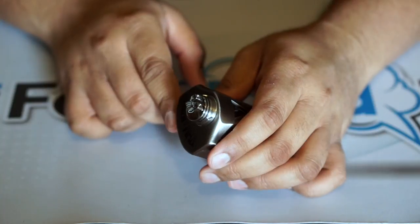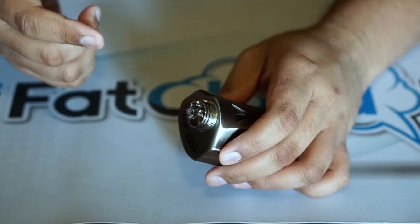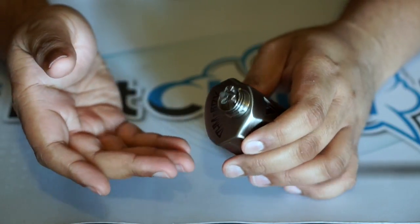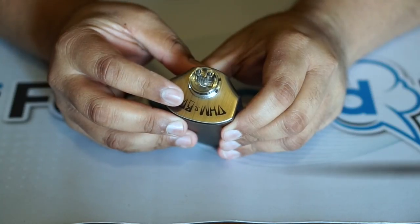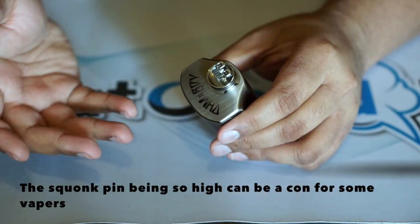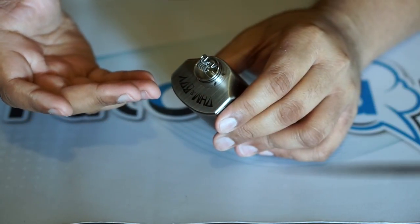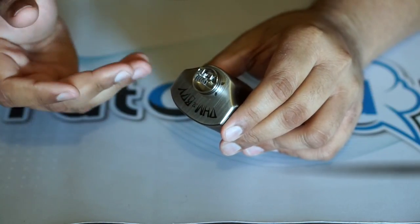Here's the coil build I've put in here — don't mind how it looks, I've been using it a bit. I have it sitting on the Omoyo Sea and Desire Rage Squonk mod. This is a rather thick Fused Clapton. The squonk pin is elevated quite a bit, which can be a negative thing, but you can file it down if you want to. Personally I've had no issue with it, and you can squonk a good amount of e-juice and have a little bit left over until it gets sucked back down into the bottle.